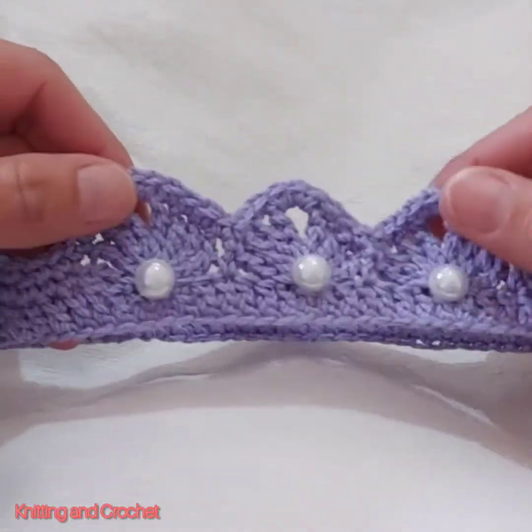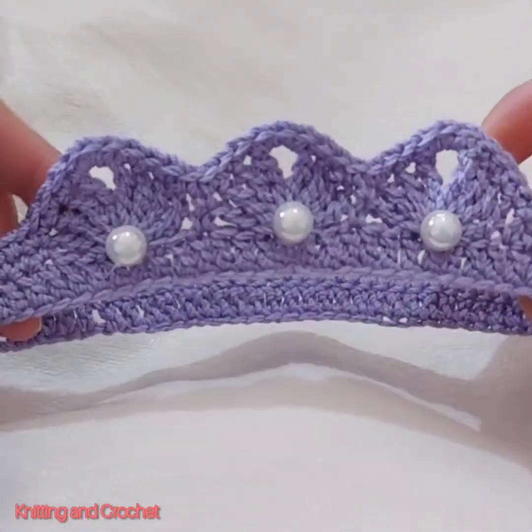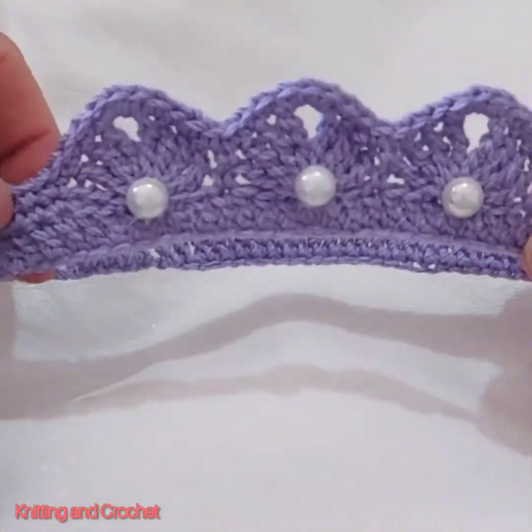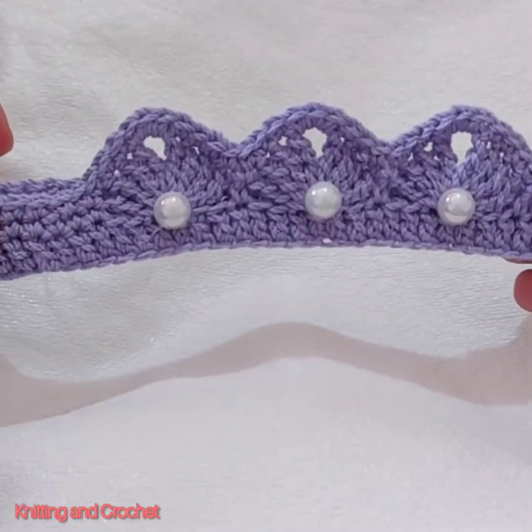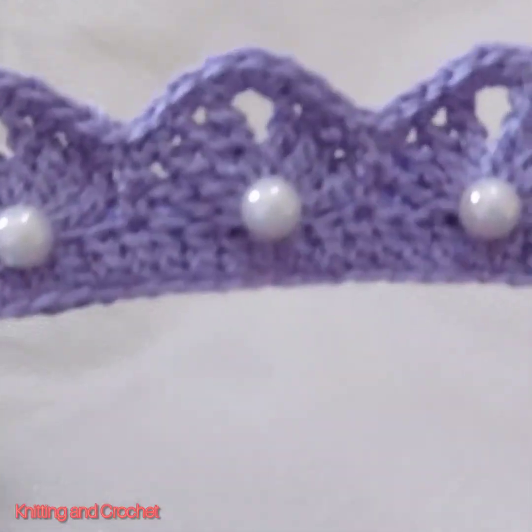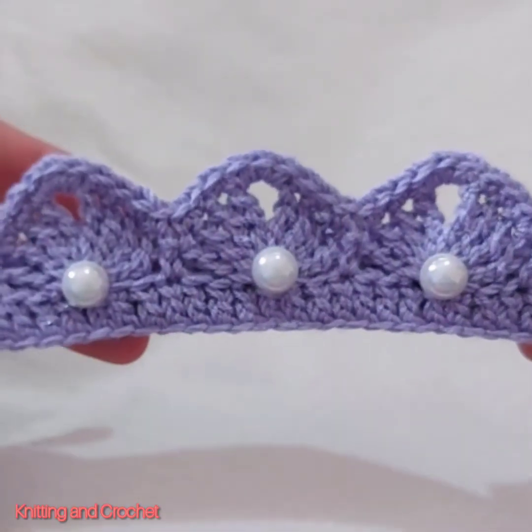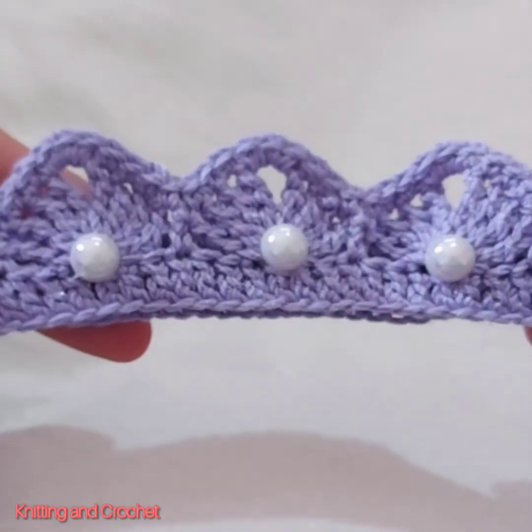Hello everybody. With this new tutorial I want to show you this crochet baby hairband and how you can do it. I hope you will like it. You can see this one is simple, and now we can start to make it together.